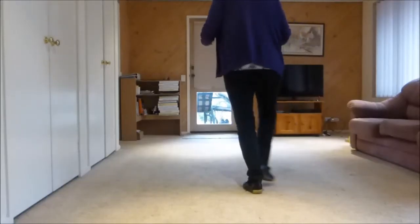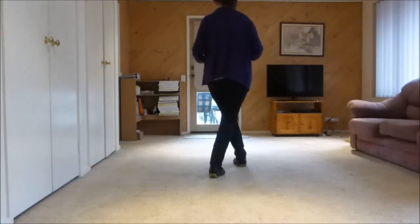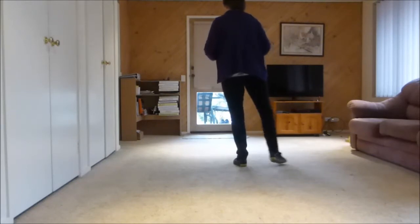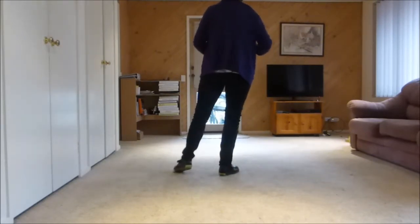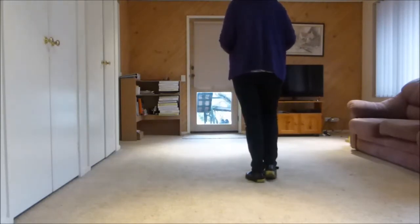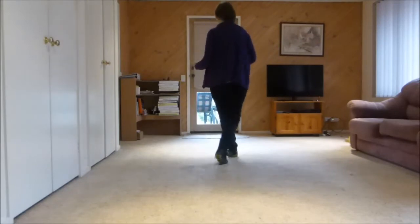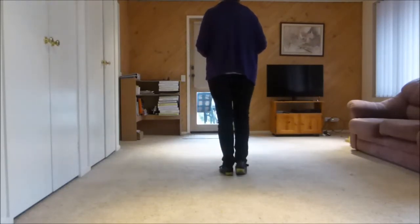We are crossing with our right foot over and point. Crossing over with our left foot over and point. Moving back with our right foot, right and point. The last one is back with a touch — back, touch. So the counts there are 1, 2, 3, 4, 5, 6, 7, touch, 8.